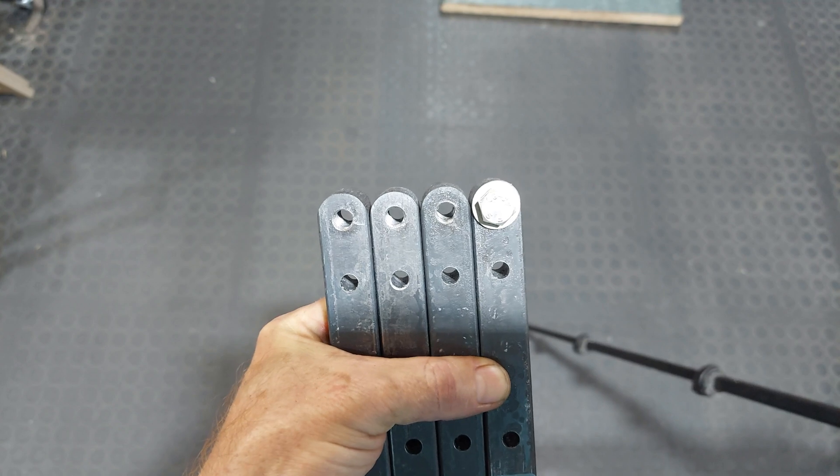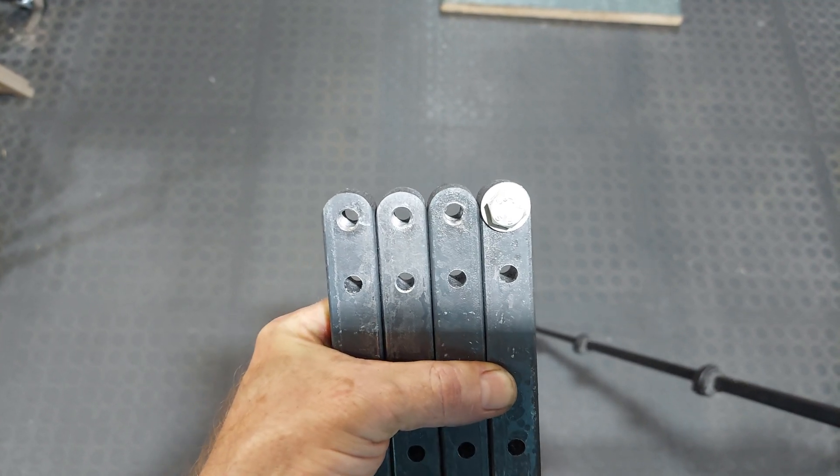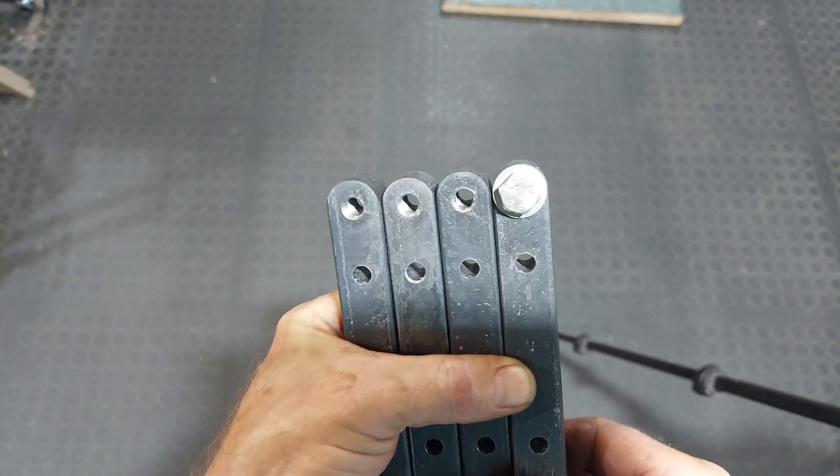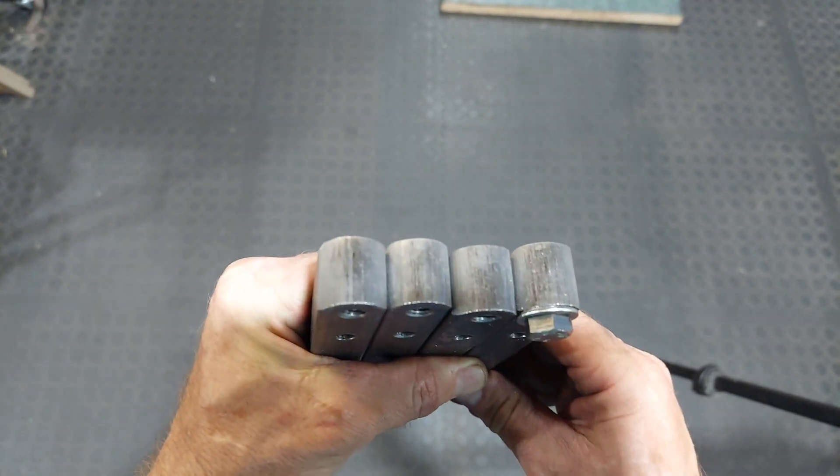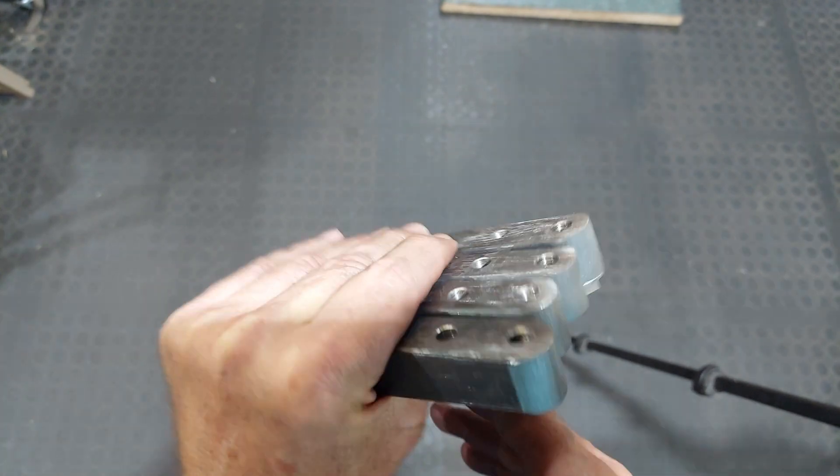That would have been close to an hour wasted, and that's excluding the machining time. I think the belt sander made quick work of it.